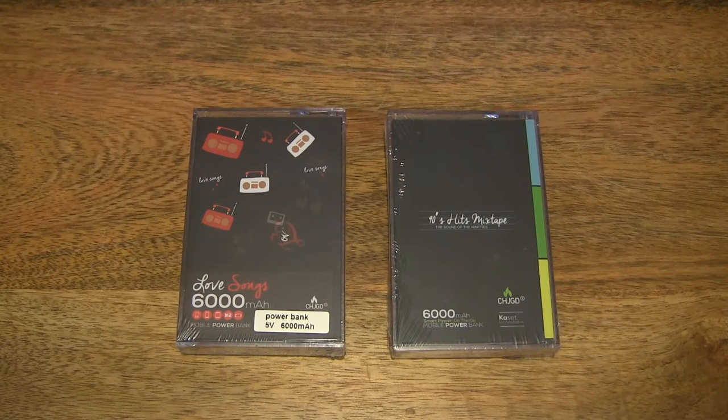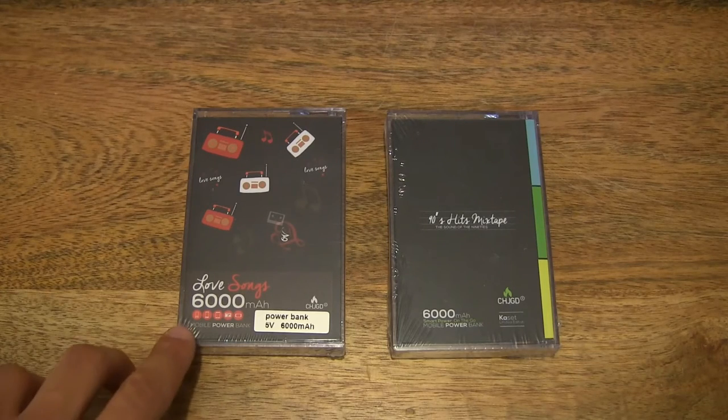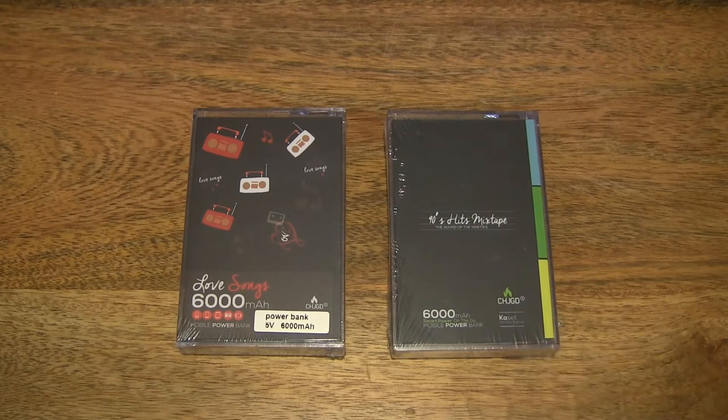Hello everybody, today we're going to unpack, take a close-up look and test two Charged Cassette 6000mAh cassette tape power banks. They're available in four designs, we have two designs in front of us. On the left is the Love Songs mix, and on the right is the 90s Hits mixtape.